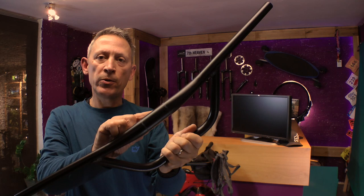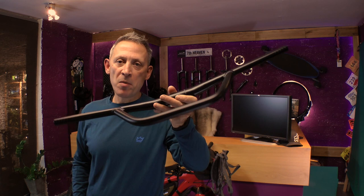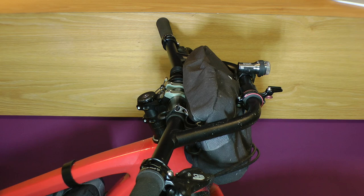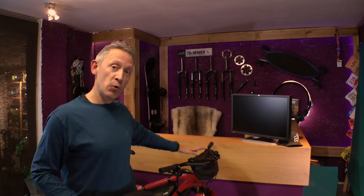The stem diameter is 31.6 millimeters. And did I say how much these cost? They only cost 35 quid, and I got them in a sale at 20% off, so I think I got a bit of a bargain. I bought two — one for this bike and one for my wife's Canyon Dude — so I really think they're a great price.